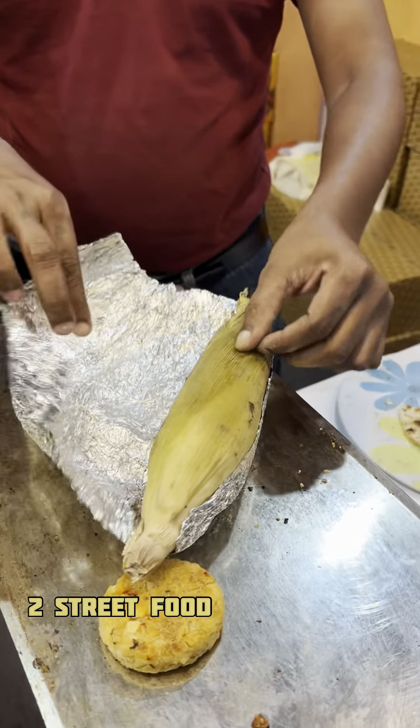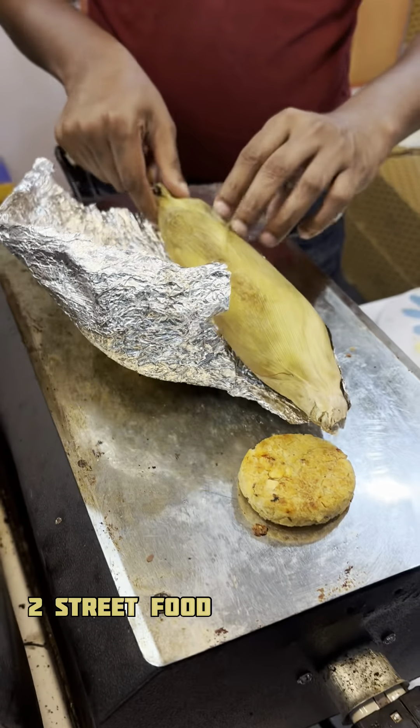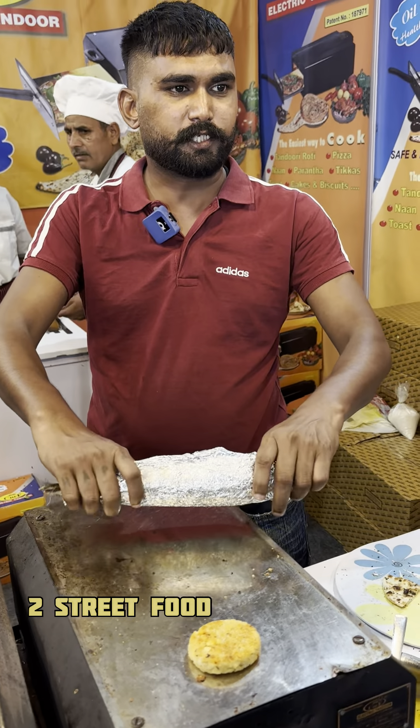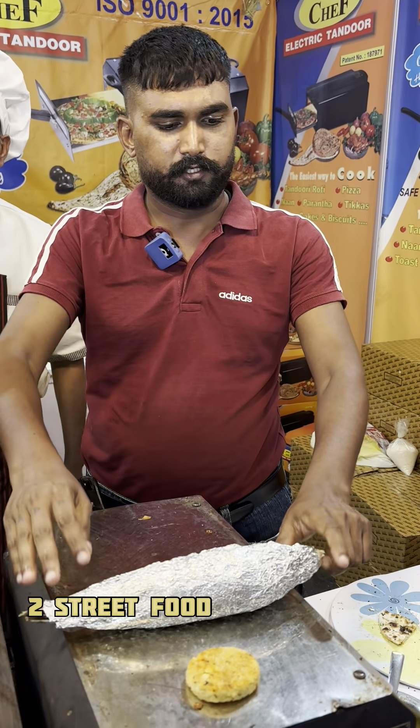Then the sweet corn is ready — dip it in the water. The chicken is made without milk. You can use the machine to take the oil and eat without oil. The pizza is in two minutes. The cost is made — the customer is one of my products.